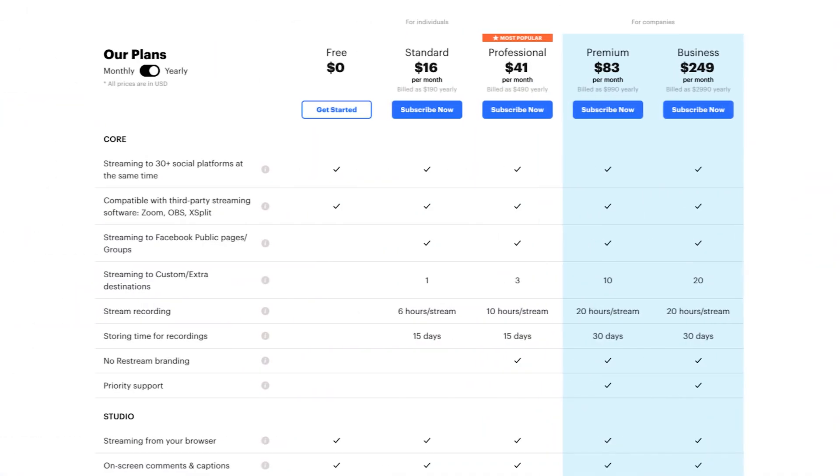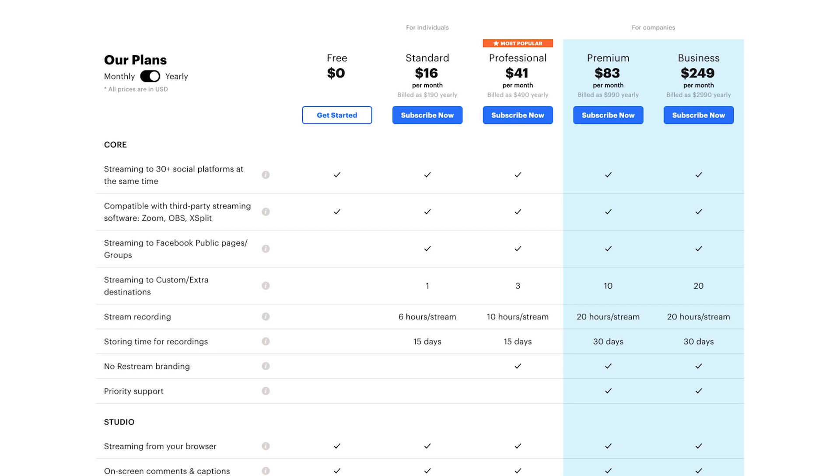If this video was helpful so far, let me know by smashing the like button and telling me in the comment section below. Now, the professional tier gives you all the great things from the standard and free tier. However, there are some extra features. You now get three extra destinations, which means you are able to live stream to up to four accounts on the same platform. Your live stream recordings can be up to 10 hours per live stream, which is pretty much enough for almost all use cases.